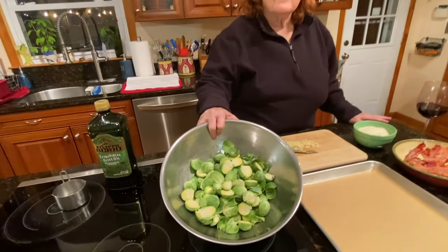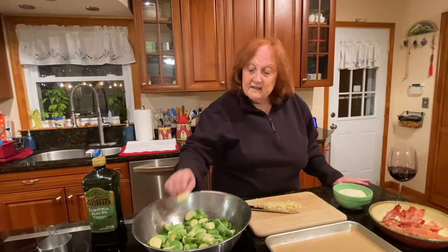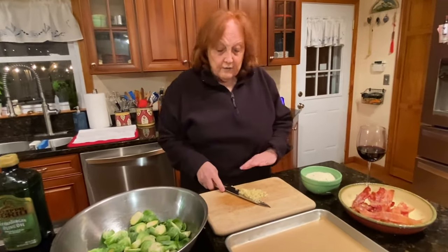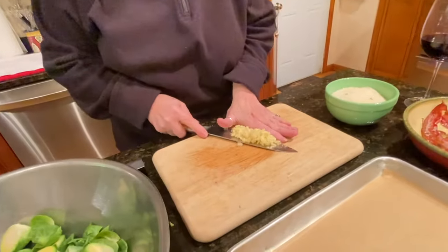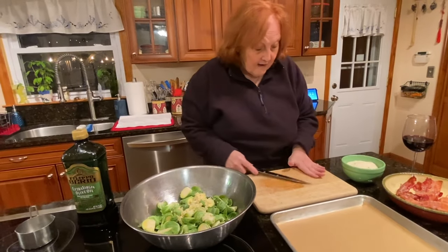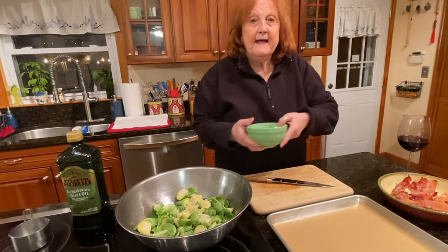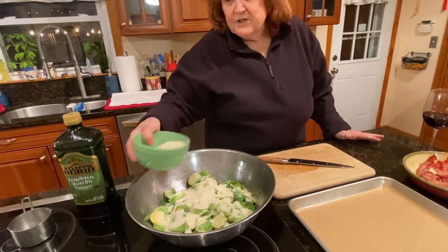Right now I have two pounds of Brussels sprouts cut up in half. I like them a little smaller but these are fine. I have four large cloves of garlic chopped and minced very fine. I'm gonna put the garlic in with the Brussels sprouts. I also have a cup and a half of Parmesan cheese — we'll start with a cup.